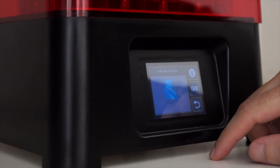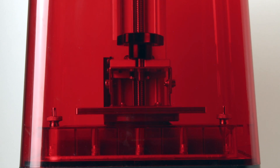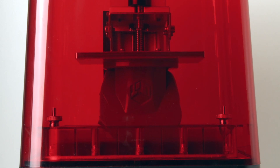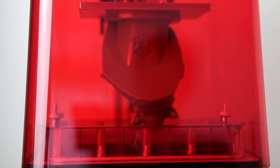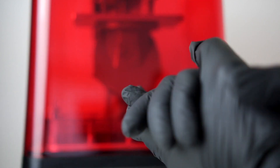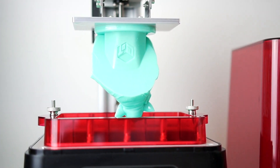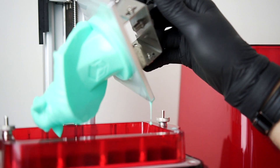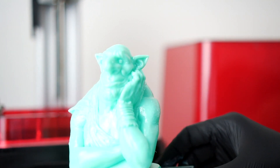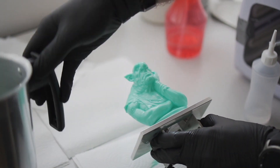For this model, I'm using my Phrozen Sonic Mini. It is a resin printer with a very low price and very high speed. This printing took around 9 hours because the model is pretty big and I'm using 30 micron layer heights. The printing is already solid, but the resin is not completely cured, so it is still toxic. Because of that, I'm wearing gloves all the time. Here you can see the liquid resin coming out of the holes. It looks like the printing came out perfect.